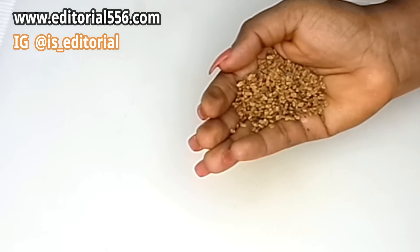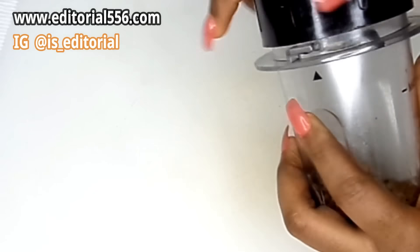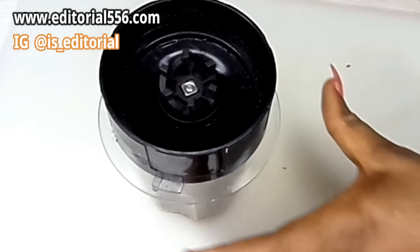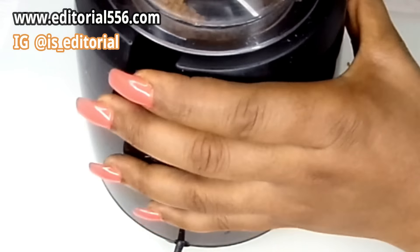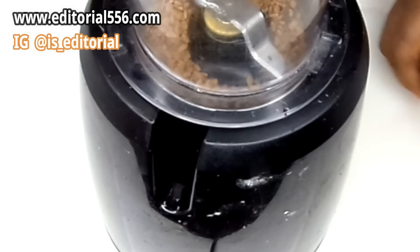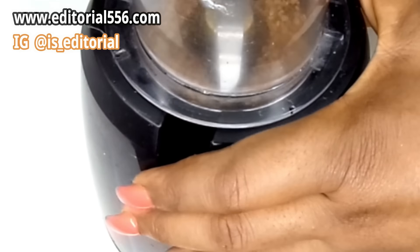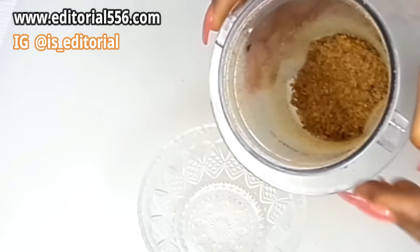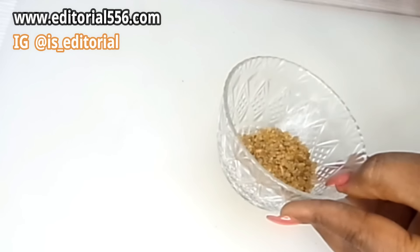I have some already blended but I used it, so I'm going to be putting just a little of the fresh fenugreek seed and blend it. To blend the seed very smooth, you have to get a very strong blender to do that.